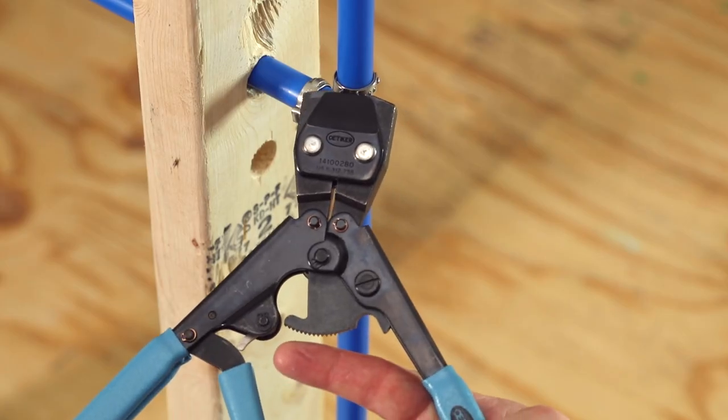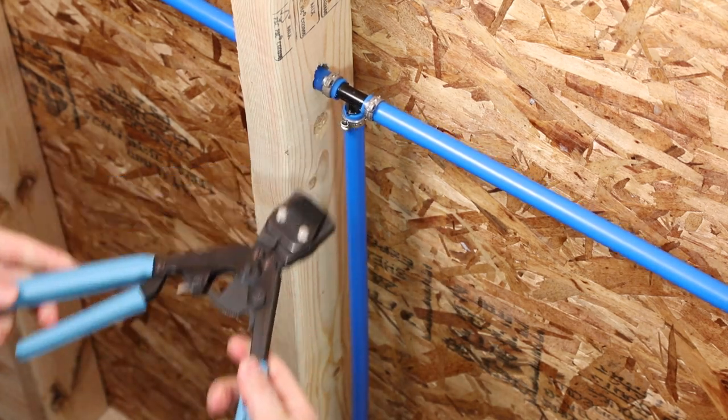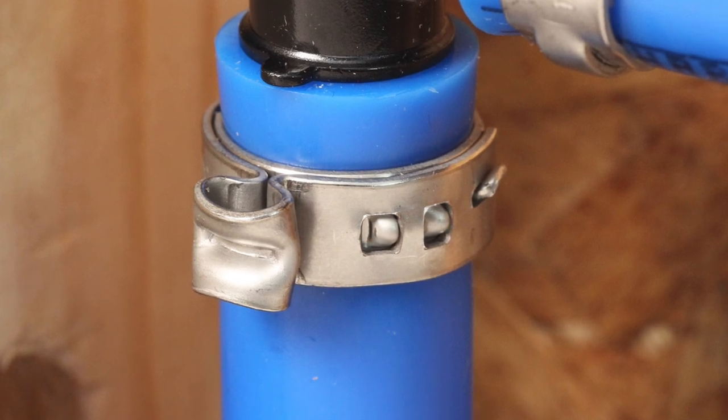Place the tool jaws square against the clamp ear. Begin crimping by holding the center handle and squeezing the handles. Complete the crimp with the outer handles until the tool automatically releases. The connection should be visually inspected to ensure proper ear closure, as shown here.